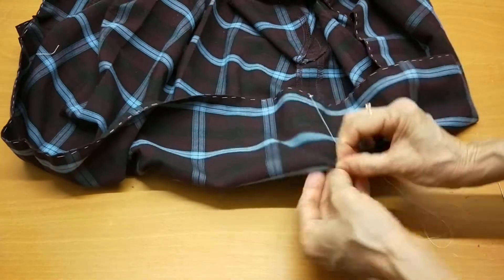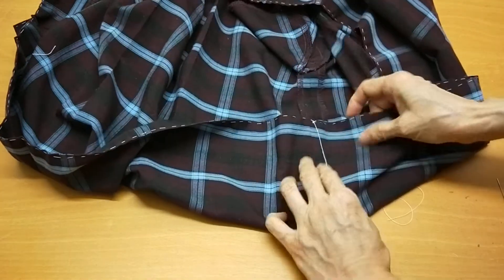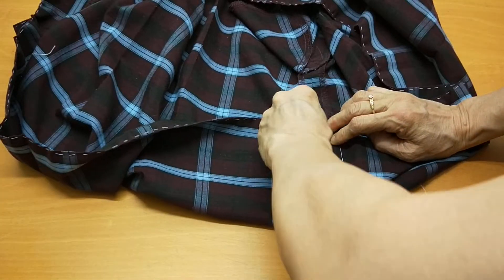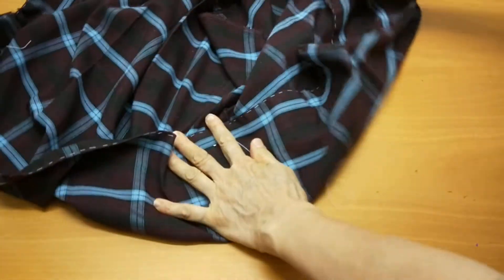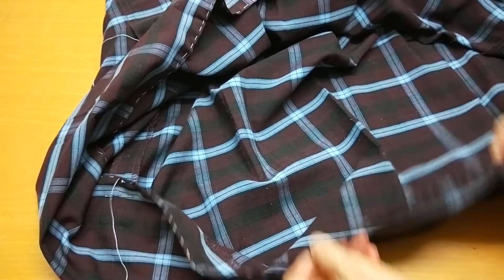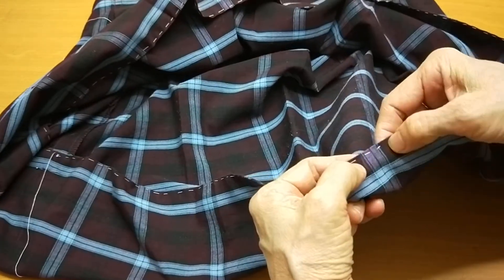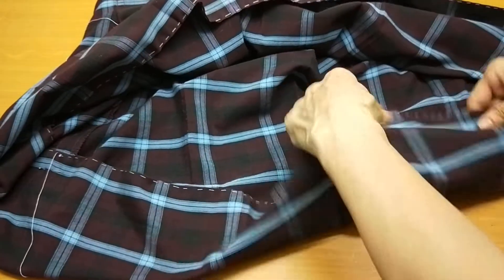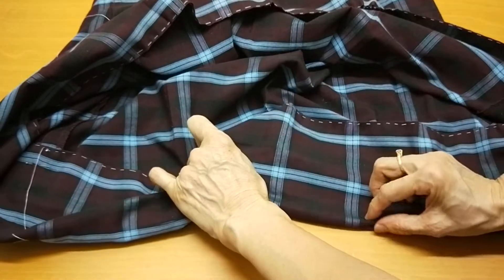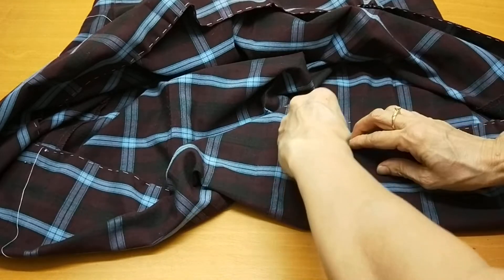The length is about here - I marked already - so now I pin. I do one pin at the middle. I marked this middle already, so I turn middle to middle - I have the middle line here. I do one more.